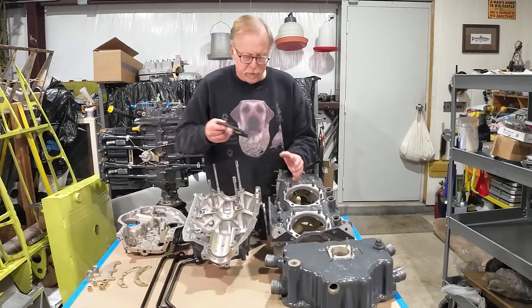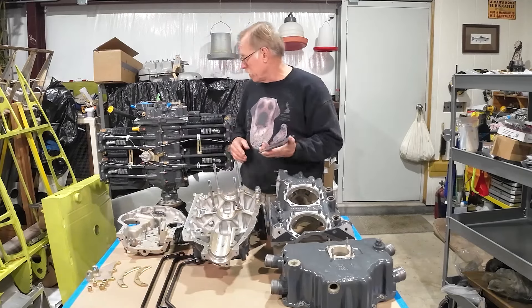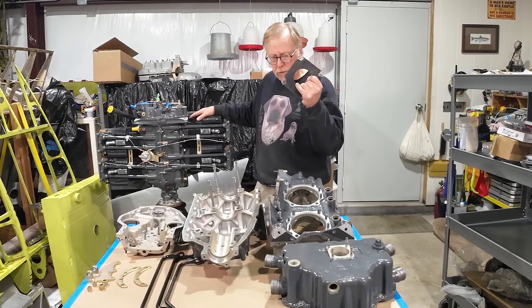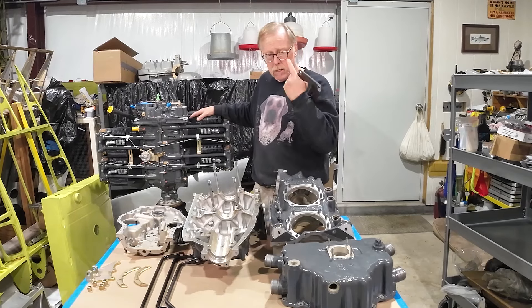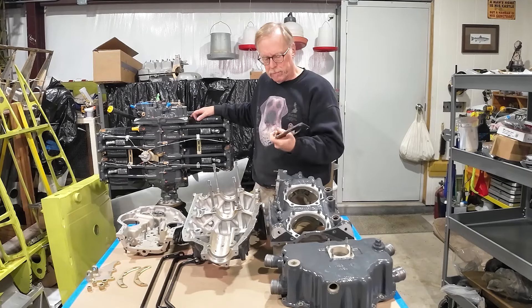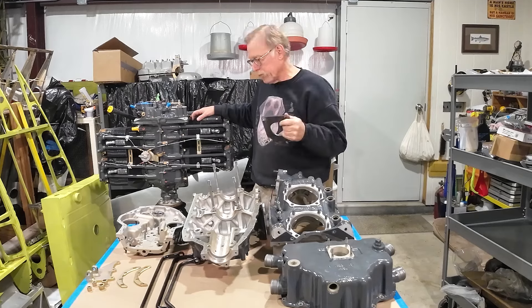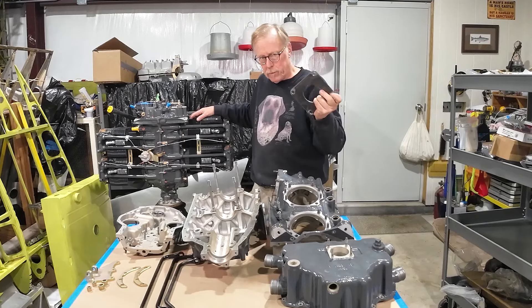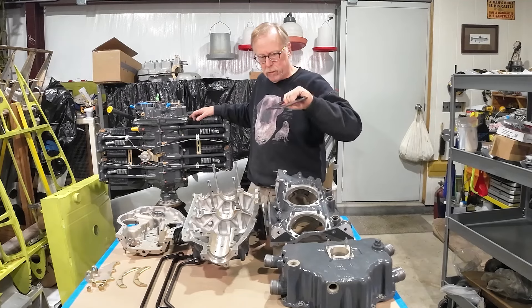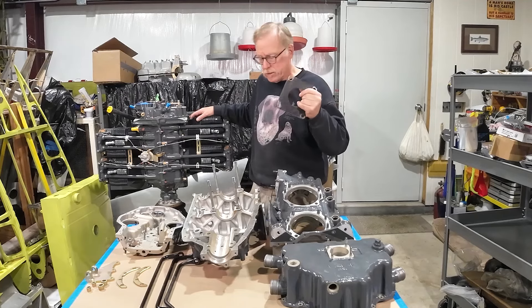When you look at these — we just got done using these plates for assembling this engine here. These are cylinder hold-down plates, pretty much the same thing Covington does. We make these out of steel — ours are steel, though you can buy some out of aluminum. These are some we made up ourselves. In fact, if anyone really wants, I've got a DXF file — we'll send them to you for free. We have these jet-cut out of steel.